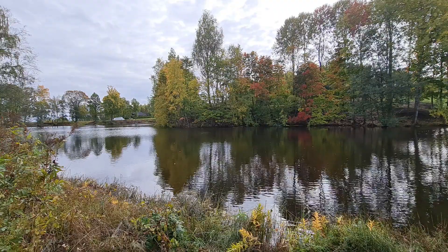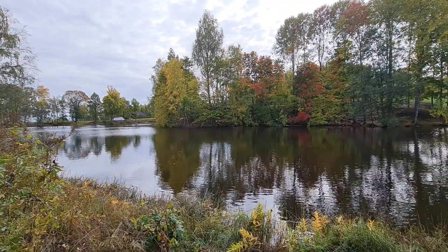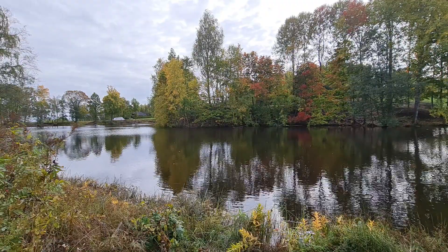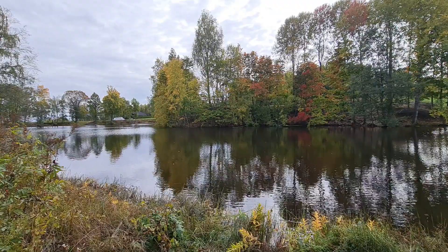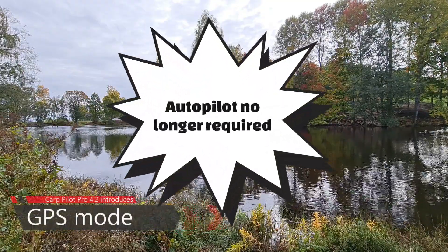Hello everyone! I've taken a trip out to a local water here in Norway. It's quite nice water and it's perfect for showing a new ability that will be introduced in the upcoming 4.2 version of CarPilot.